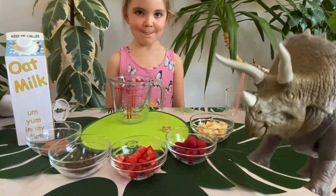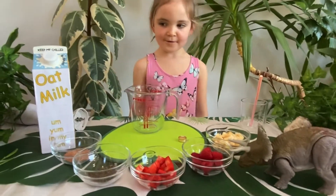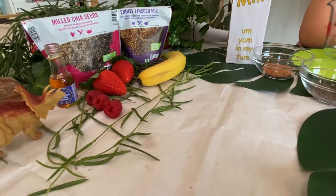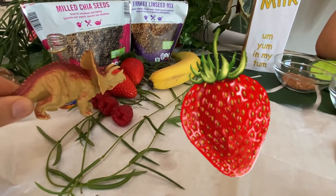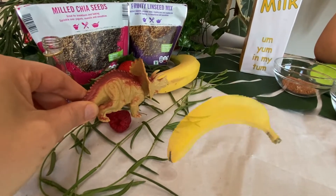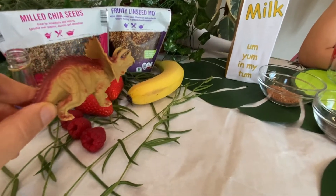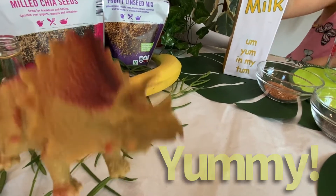I'm really excited. This is my favourite. Where's little Triceratops, Indie? She's over there looking at the fruit. What's this one, Indie? That's vanilla. And what are these? Strawberry. And these? Strawberry. Oh, I love strawberries. And these? Bananas. And then we've got milled chia seed and fruity linseed mix. That sounds yummy.